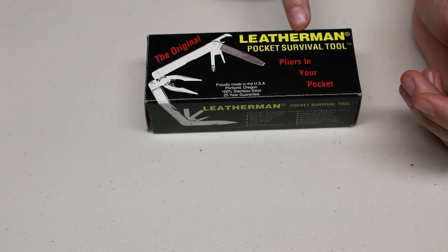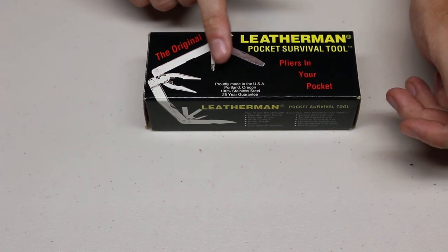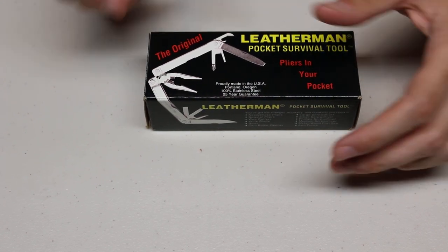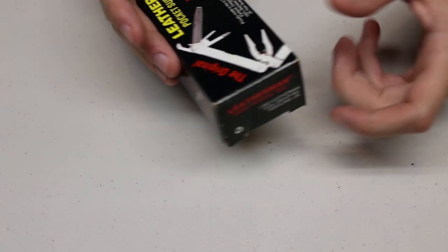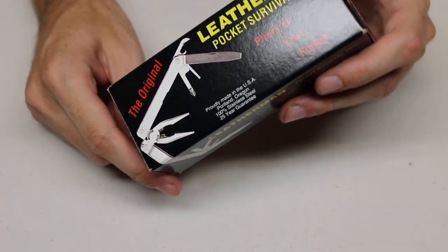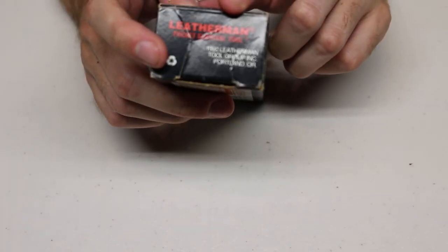Of course, this says the original Leatherman Pocket Survival Tool — pliers in your pocket. This was proudly made in the USA, in Portland, Oregon, 100% stainless steel. It has a 25-year warranty. Interesting thing about the 25-year warranty — you can see on this box it does say 1992.